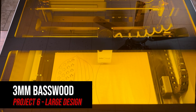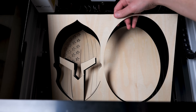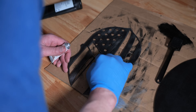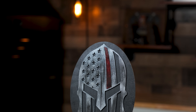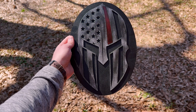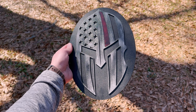Using the same design, I wanted to make a larger project cutting through basswood. The Vision powered through the Spartan helmet design consistently with no problem. After it was completed, I added some acrylic paint, photo metal finish, and wrapped up with gloss sealer and super glue. I think this turned out amazing — in fact, it may be one of my favorite projects I have done with a laser so far. I'm going to give this to my friend to hang up in his house.